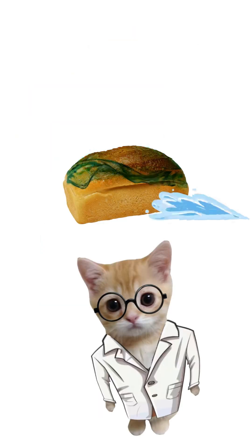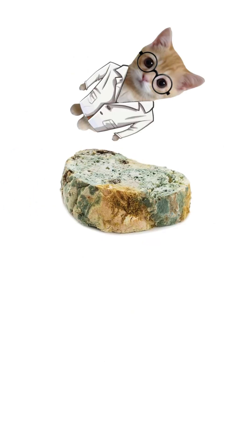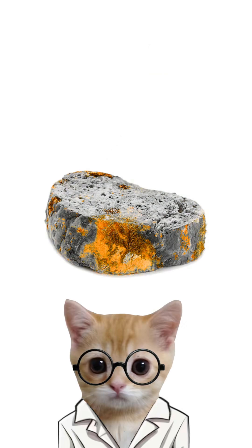Step 1: Find bread. If it's not moldy, damp it and leave it somewhere warm for a few days. You want green or blue fuzz. Black mold is a one-way ticket to the grave.